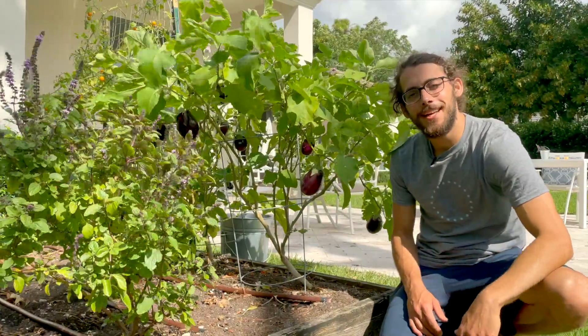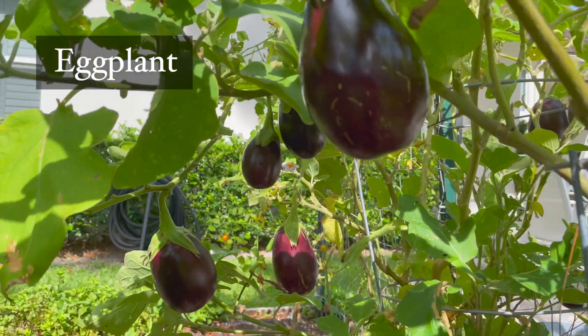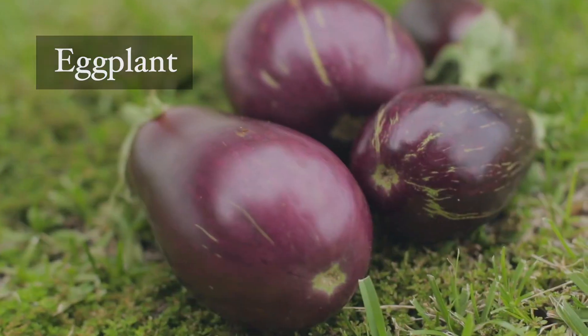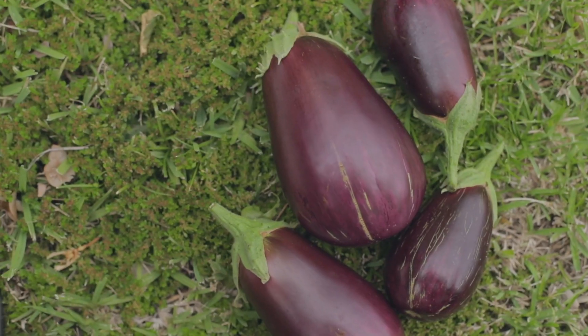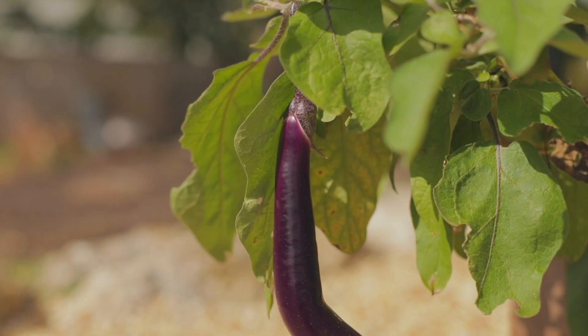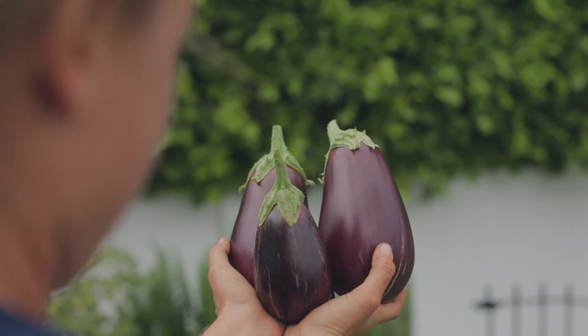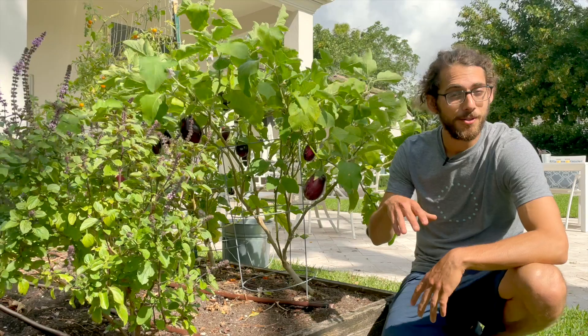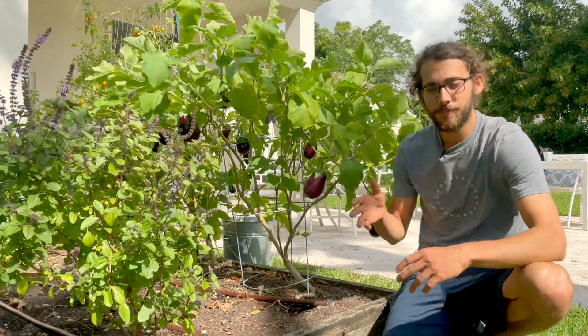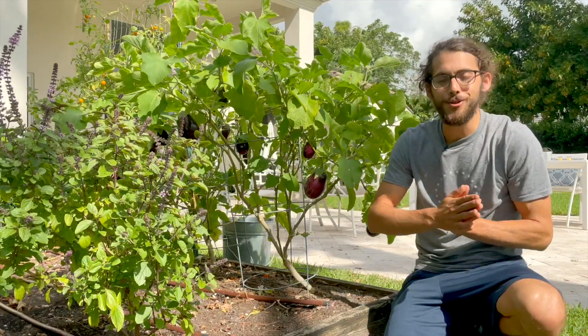Hey, what's up guys, it's Farmer Jack and today we're going to talk about eggplant. Eggplants do great in South Florida — they're in that same family as tomatoes and peppers, the Solanaceae family, and they do so well in wintertime. You plant them in the fall and they'll just go.